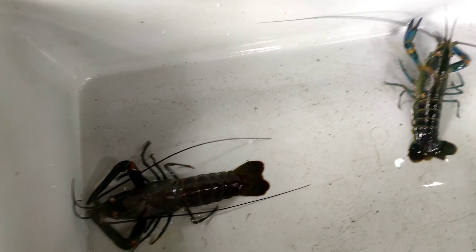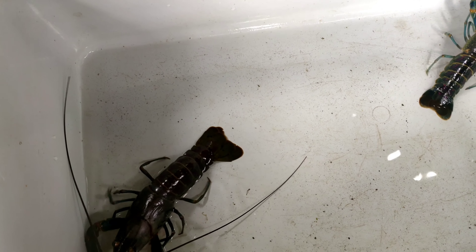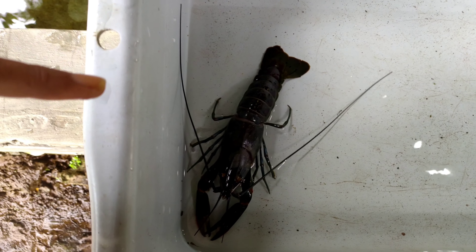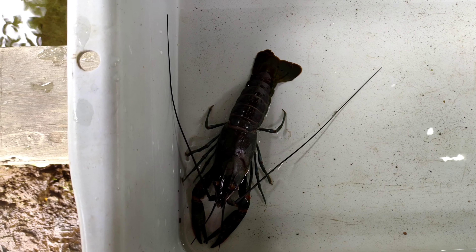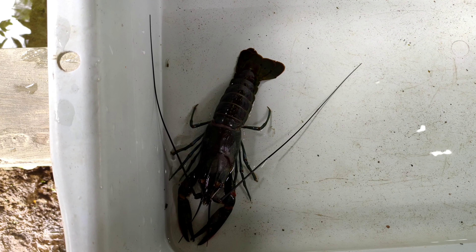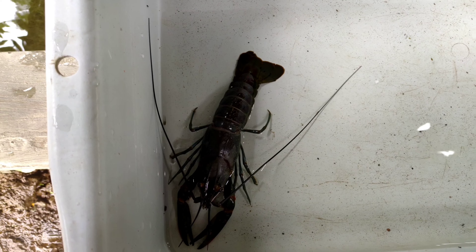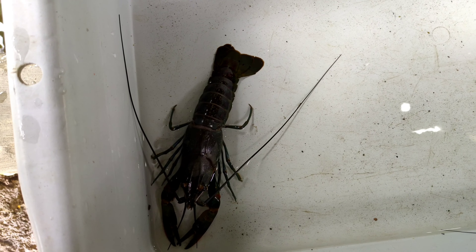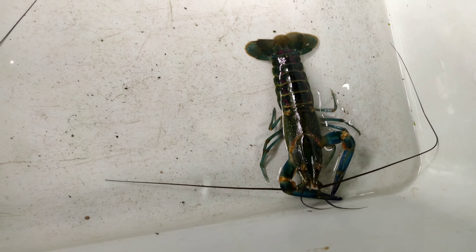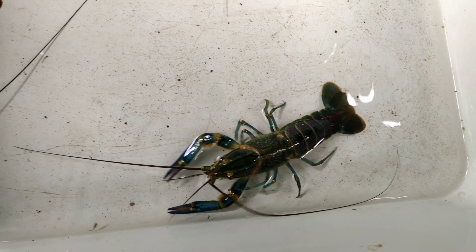Pemula biasanya terkecoh sama harga. Harga murah dikira bisa dibudidaya, ternyata totalnya mati karena lobster itu sudah tergantung pada alam. Tangkapan alam itu ada yang dari danau, muara, sungai, ada juga yang dari kolam tanah. Itulah yang disebut lobster alam atau tangkapan alam.